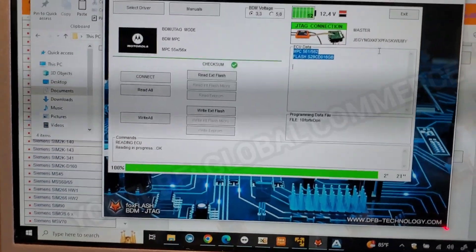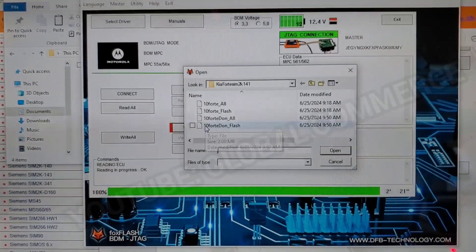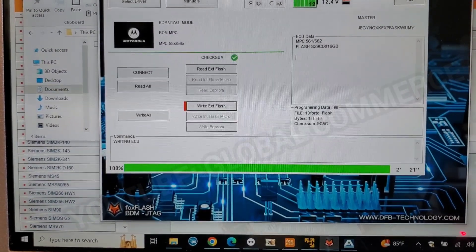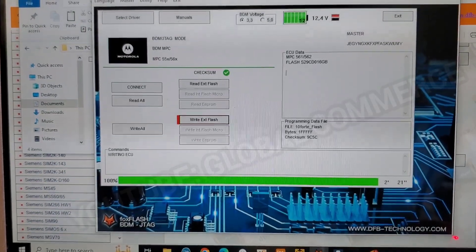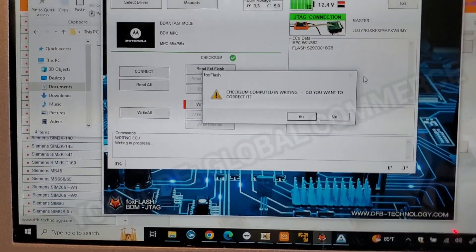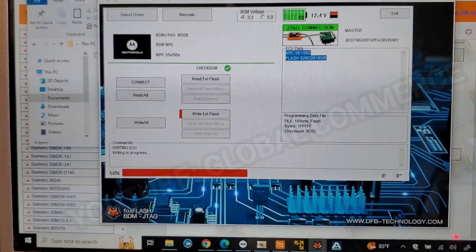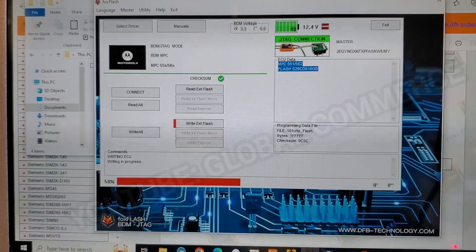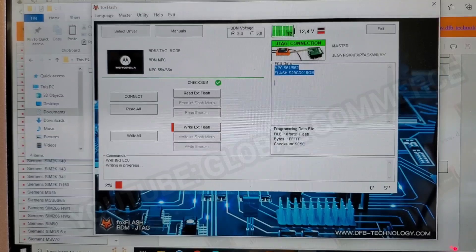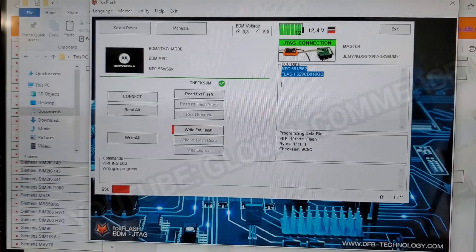Now we're going to go ahead and do Write External Flash and select the original flash file that we made — click on that. I've already applied power to the engine computer. I'll tell it Yes. We didn't make any modifications. Writing in progress — right at 10 seconds, I'll bring you back.